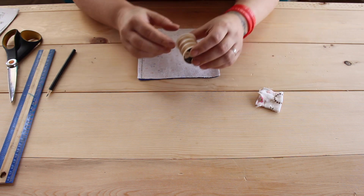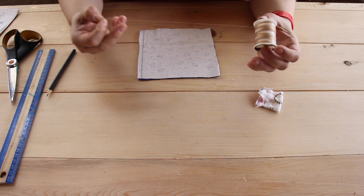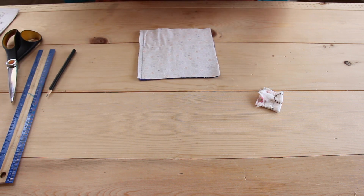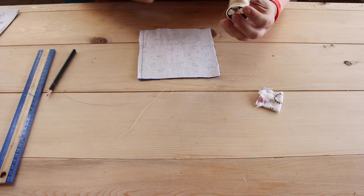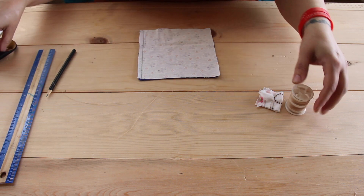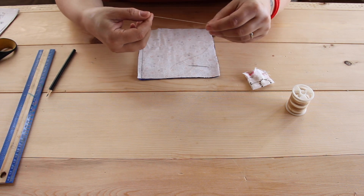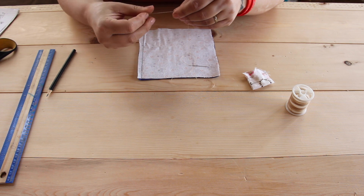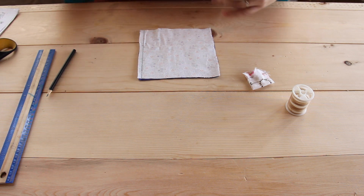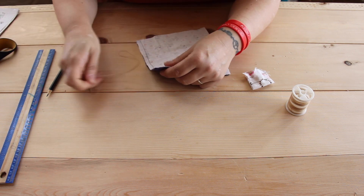Now we're going to thread the needle and we need about an arm's length of thread so that it doesn't get knotted. Once you get your needle threaded, tie the two ends together in a knot.